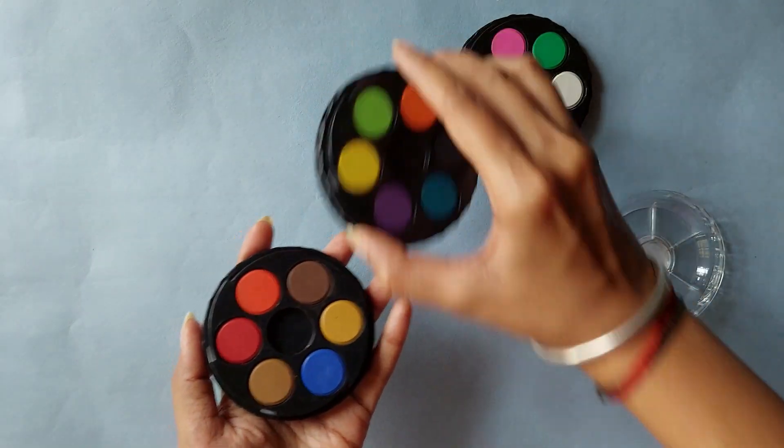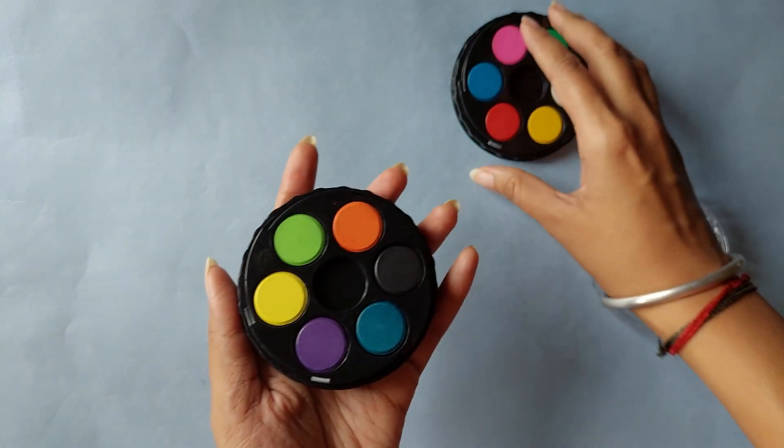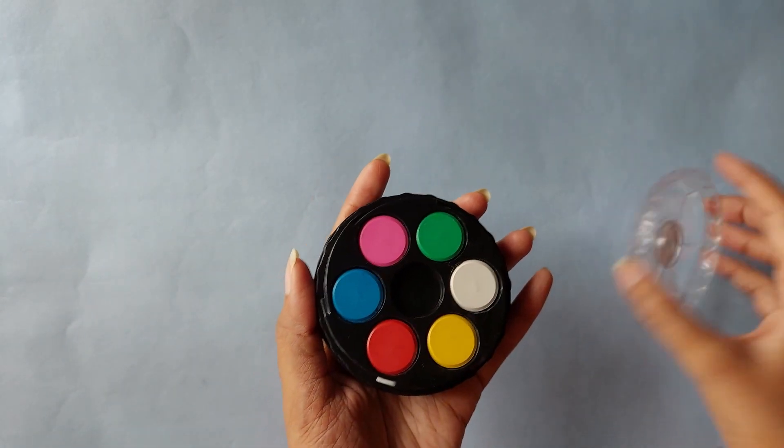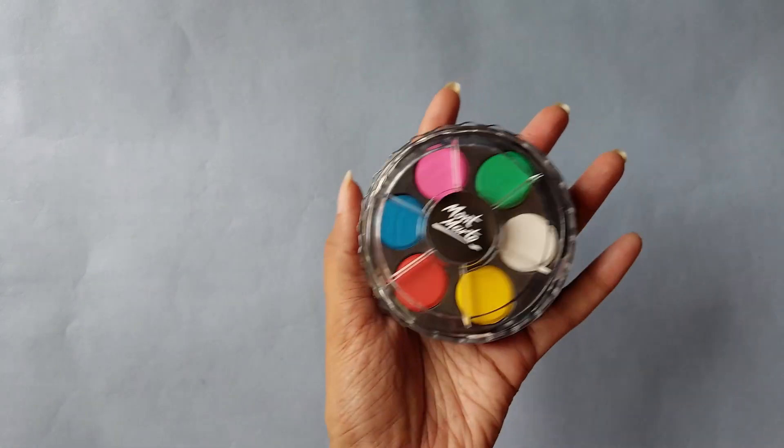You can possibly use the cap as a palette. I really hope the colors are vibrant because the watercolor cakes I had previously used were not as vibrant as the ones that come in tubes. Either way, this is very compact and cute looking — I'm very excited to try this.